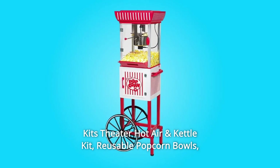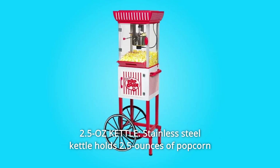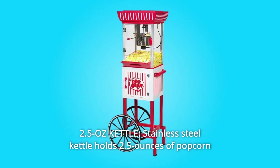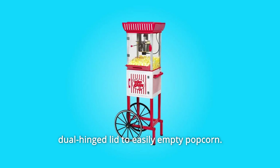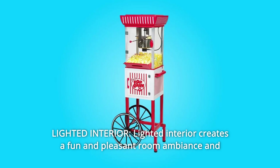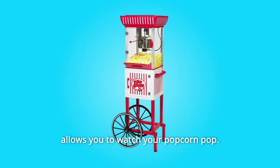Reusable Popcorn Bowls and Pre-Measured Coconut Oil Popcorn Kit. Number 3: 2.5 Oz Kettle — stainless steel kettle holds 2.5 ounces of popcorn kernels and is designed with a built-in kernel stirring system and dual-hinged lid to easily empty popcorn. Number 4: Lighted Interior — lighted interior creates a fun and pleasant room ambience and allows you to watch your popcorn pop.